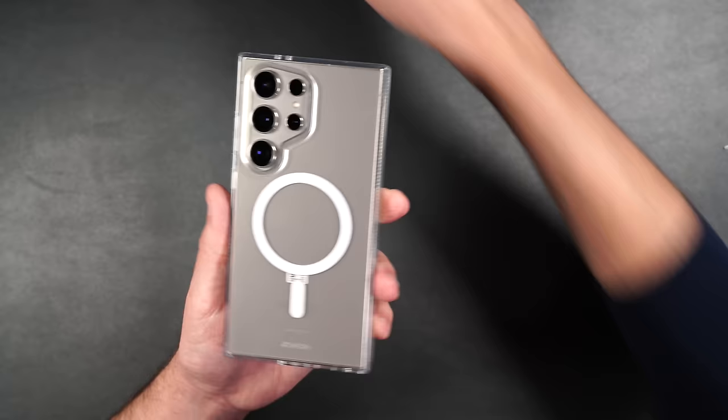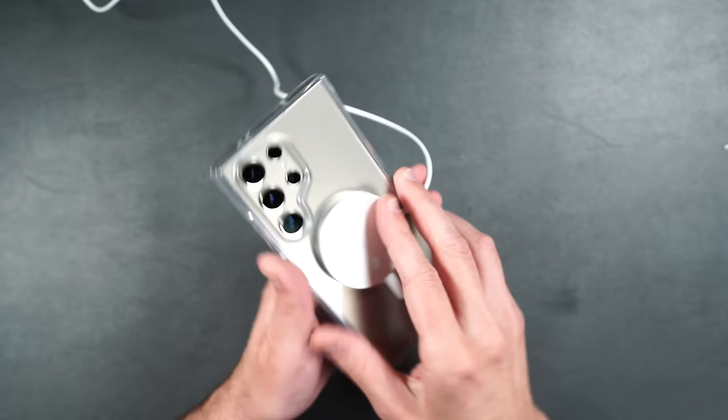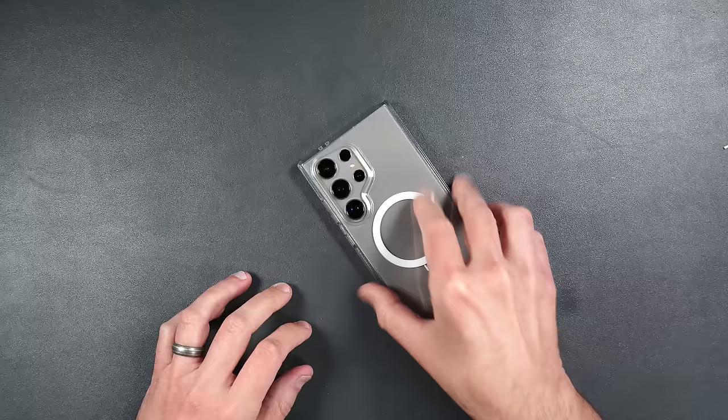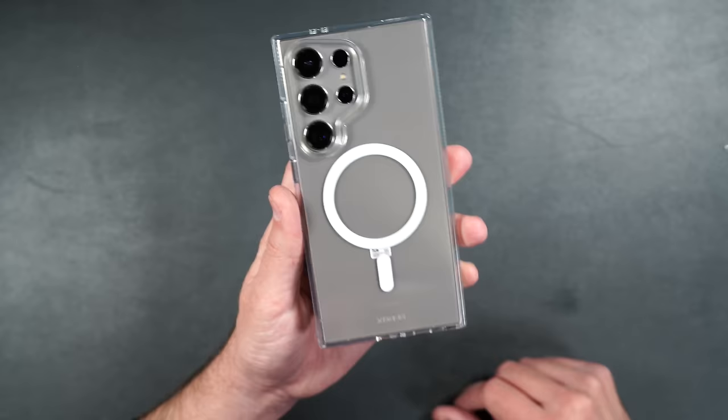It works with MagSafe chargers as well as regular wireless charging. If you put the phone face down, the grip keeps it from sliding all over the place. This is a really nice case option for showing off your phone's color while keeping it protected.